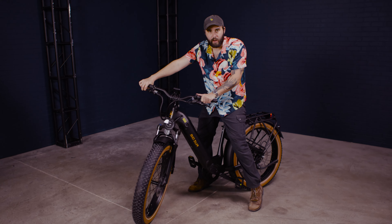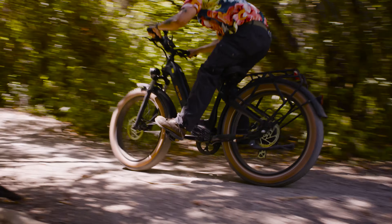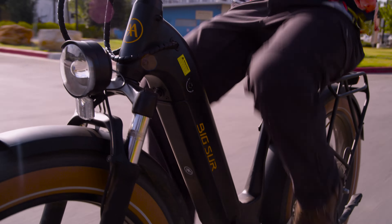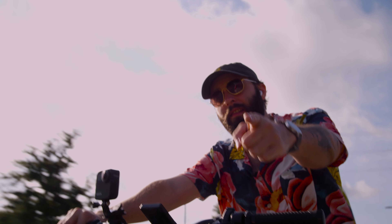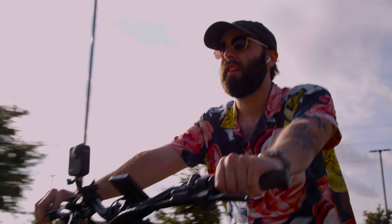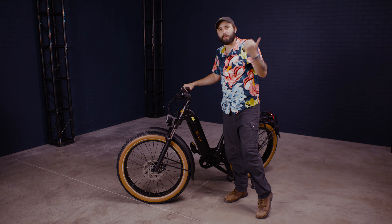My prediction was correct — this thing just absolutely dominates off-road. This is a trail riding beast. I also took it through some residential areas and an office park, more flat ground stuff, and it handled that pretty well too. But enough about my emotional reaction — let's read some numbers and go to the website to see what they say about this thing.